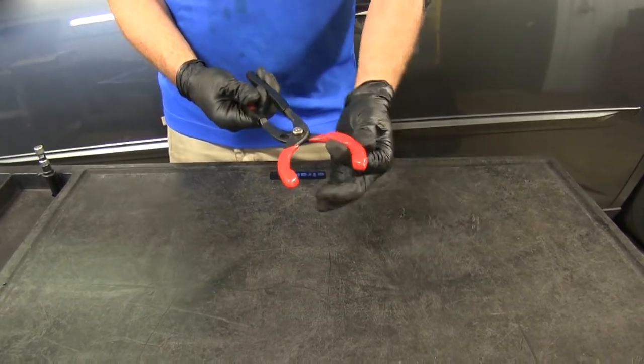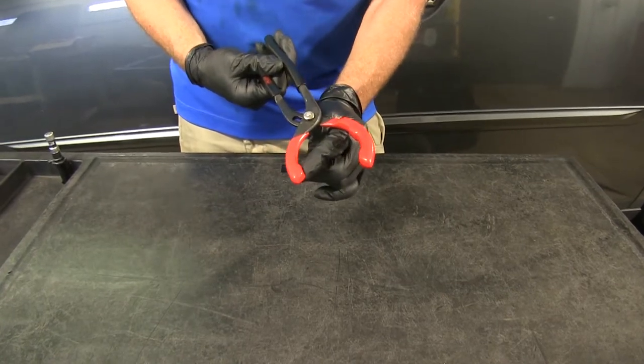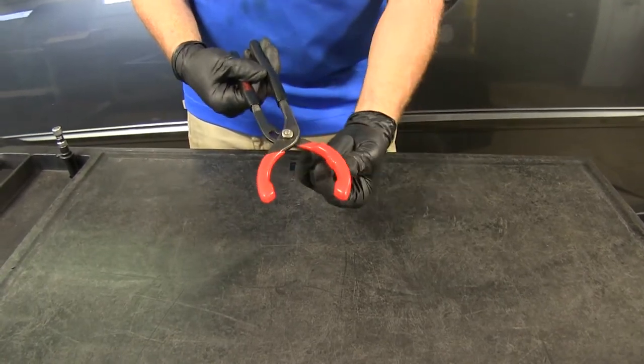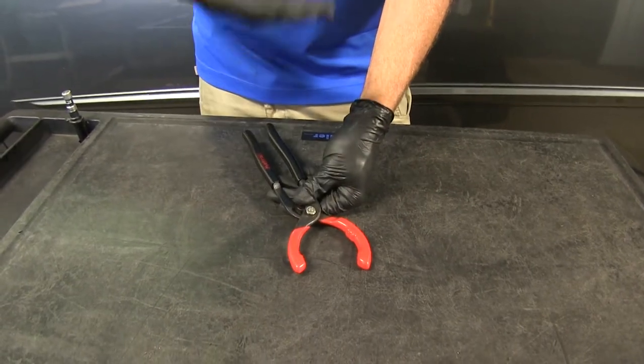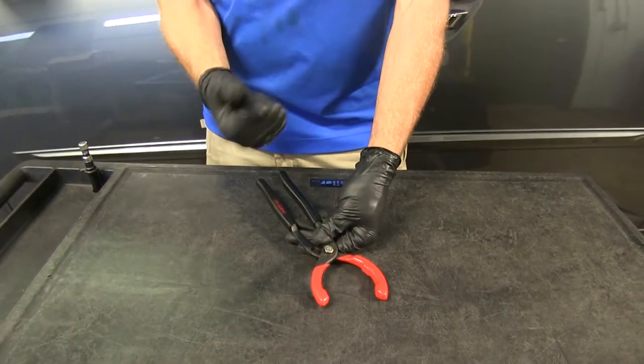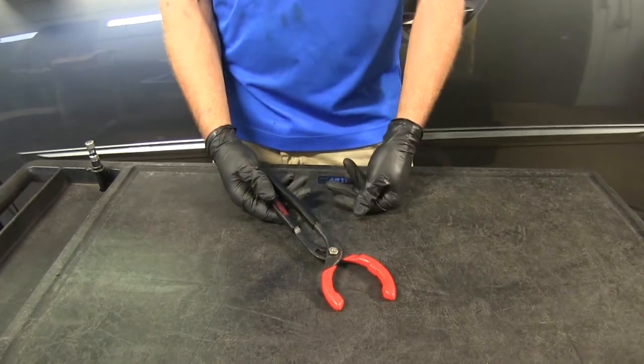You see the rubber-coated arms here — these are going to get a firm grip. We've got three raised points of contact, so as we squeeze we're not over-pressuring; we don't have to worry about clamping into the filter itself. It's just going to get a firm hold and allow us to remove that filter.